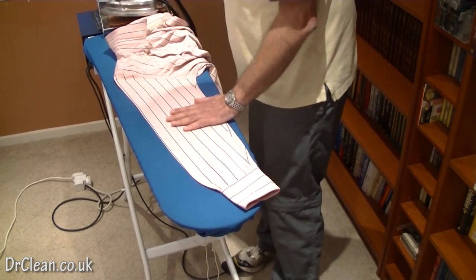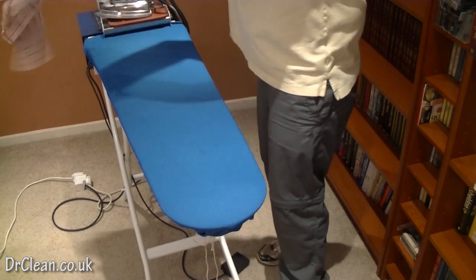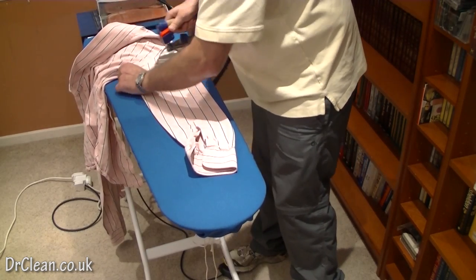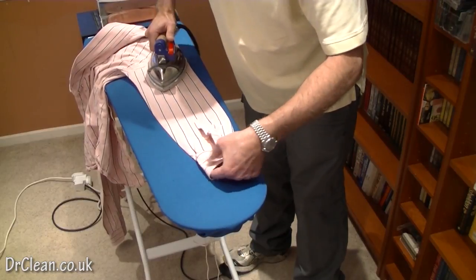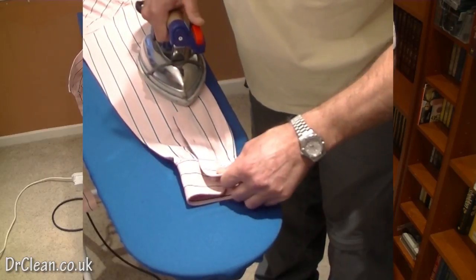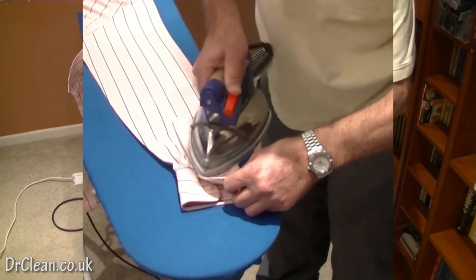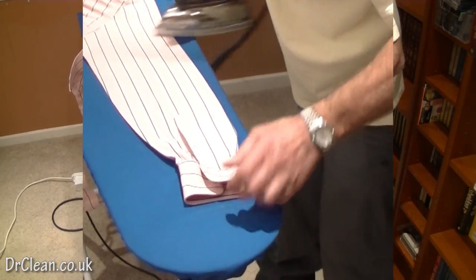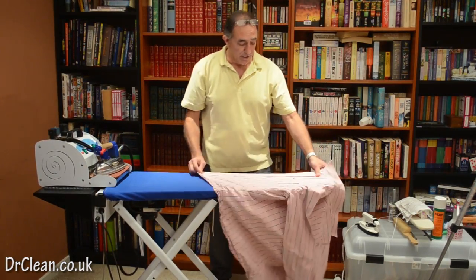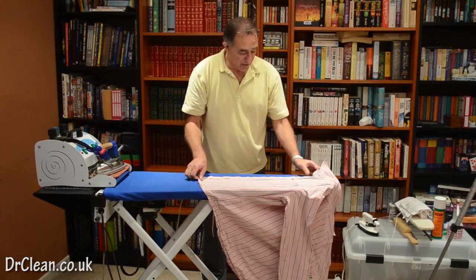Step back just there, flip the shirt over in one movement, tensioned inside the first cuff — and there's one done. Now I've done both sleeves and we can get onto the body.